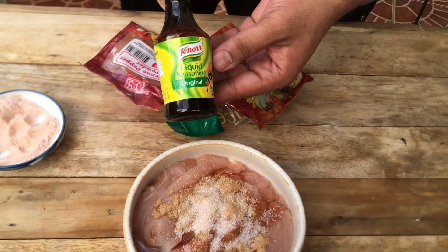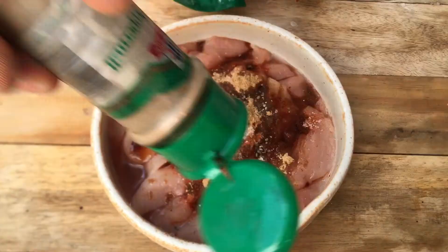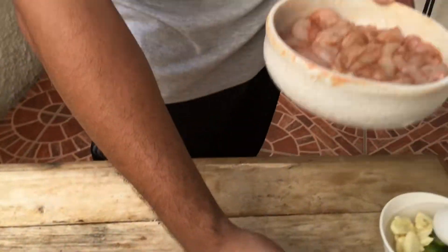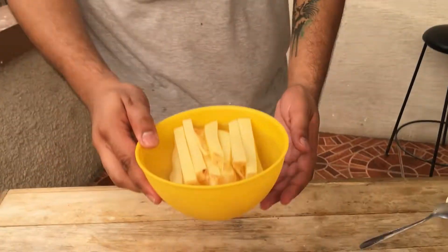Nor seasoning mix — that'll flavor our chicken. Black pepper. Set that aside. We'll fry that later for the filling of our shawarma. It's a legit shawarma — it's not just random vegetables in there.